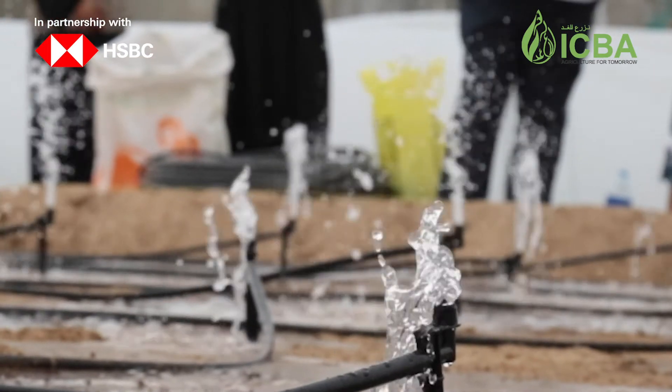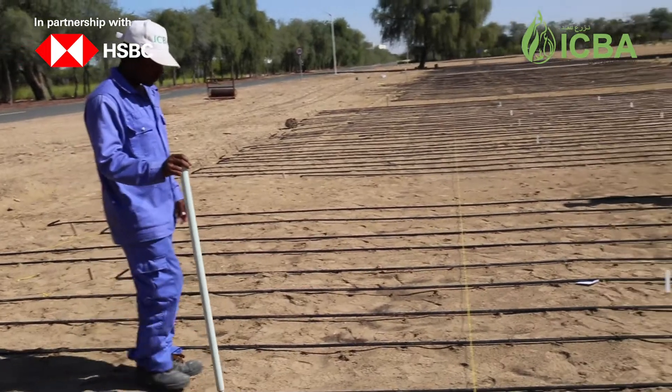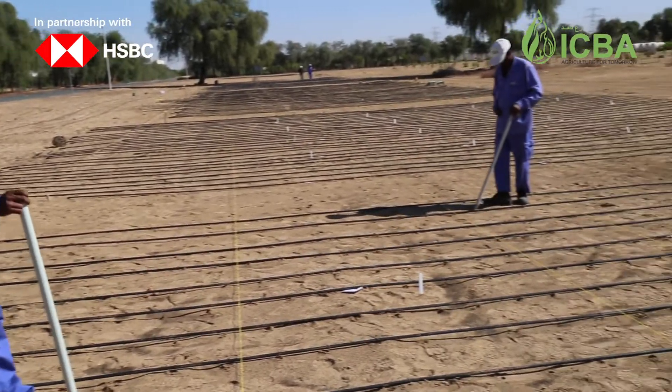The field should be well irrigated one day before sowing. After the installation of the irrigation system, we proceed with sowing.